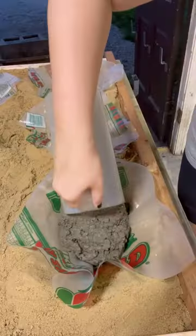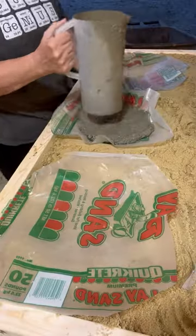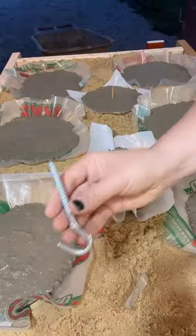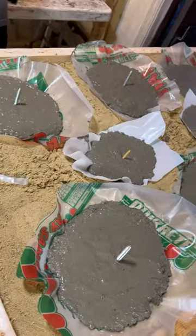Next we mixed up our concrete and then we poured our concrete into our little molds to create our mushrooms. The last thing we had to do was take screws and put them into our mushroom caps. That way we can screw them onto basically little logs that we're going to be using as the mushroom stem.